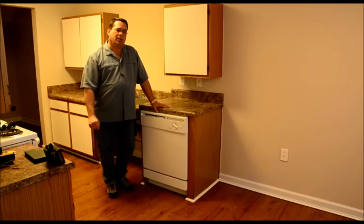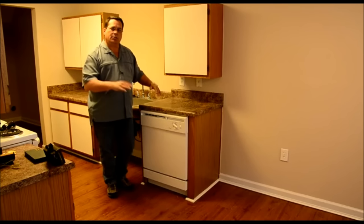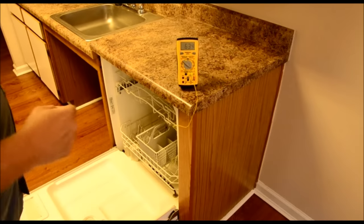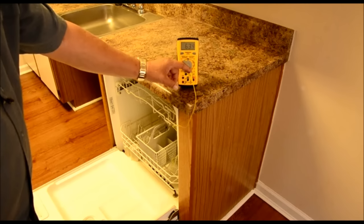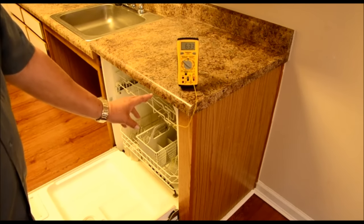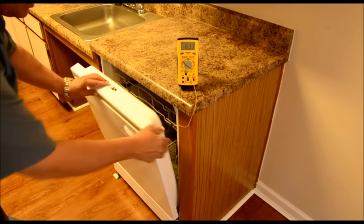So we're going to do a little experiment here. I'm going to see what the temperature of the water is when it fills initially, just straight. I've hooked up a digital thermometer along with a little thermocoupler sensor that's going to go in there, and I've got it set to the bottom of the dishwasher so that it'll read the temperature of the water coming in.